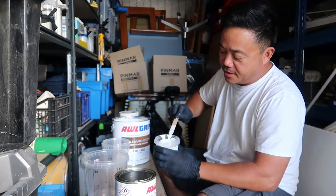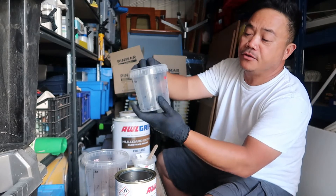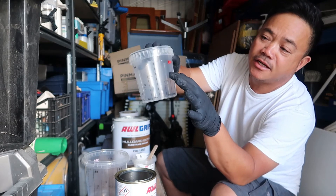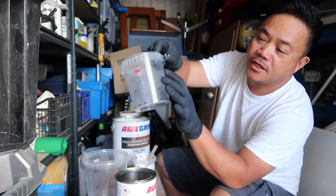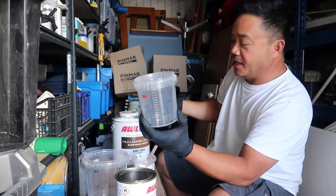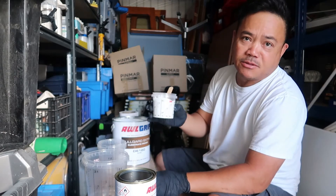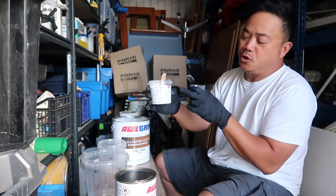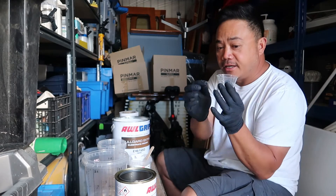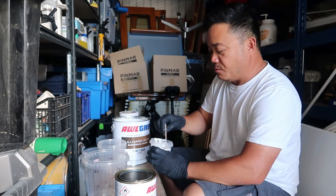For me, that's the quickest way of mixing it. Like I said, depending on the amount, you can use the mixing lines on the cup — it shows 10%, 15%, 20%, you can pour everything directly in there. But if you're doing a really small amount, I prefer this method: put your base in one cup and put your converter in this small cup — that's the way to measure it accurately.